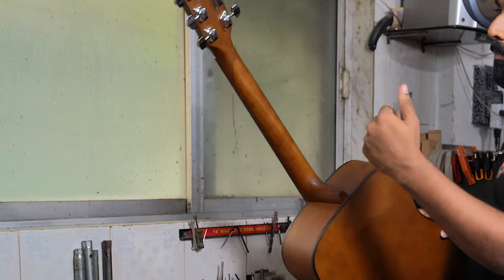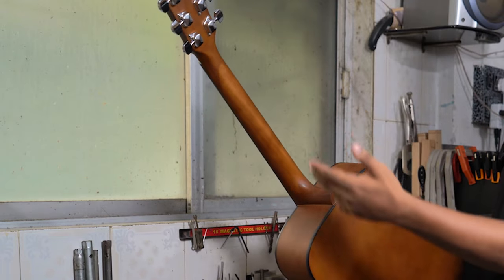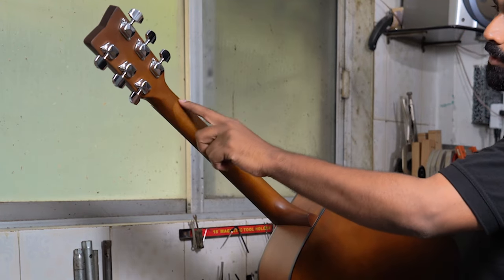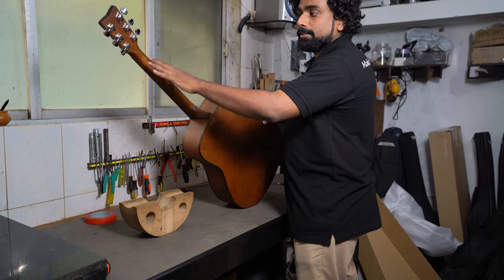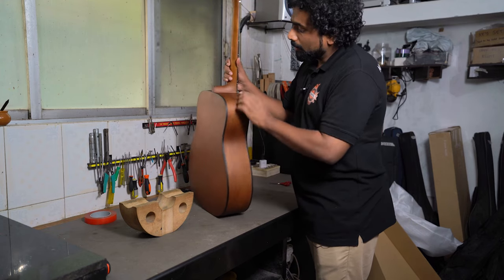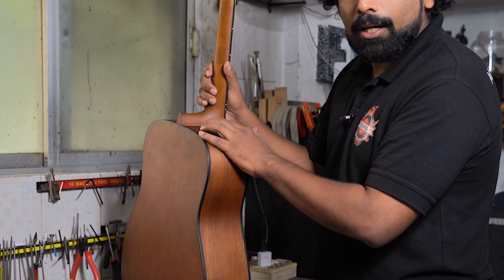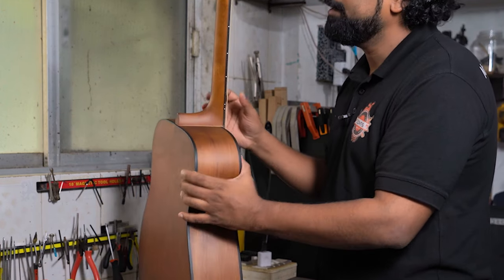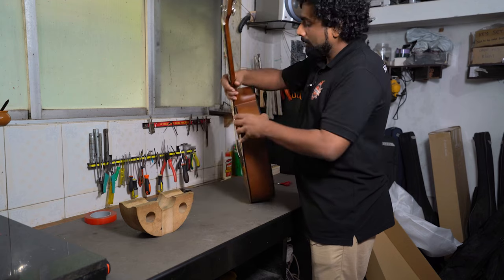The second most important place to check is the neck joint. This joint is present in all guitars. If you have a dark-colored guitar like black, this may not be visible, but on a natural shade guitar this curve is visible. If there is a separation here, your guitar is definitely damaged. Also check the heel — if the heel has separated from the body, that is also a problem.